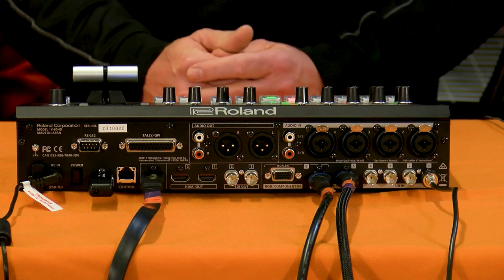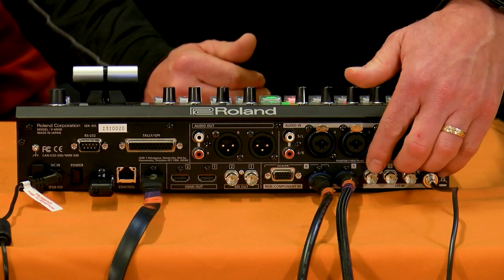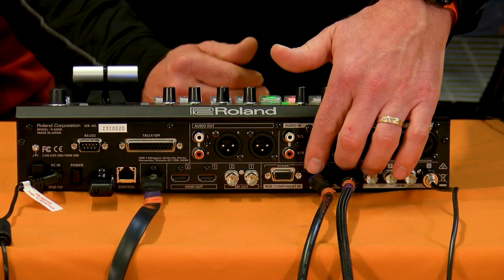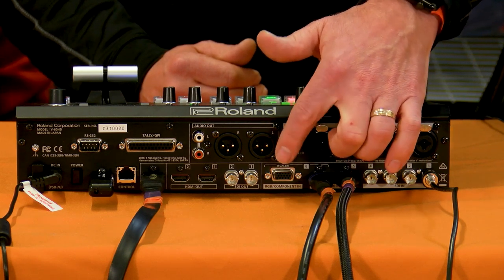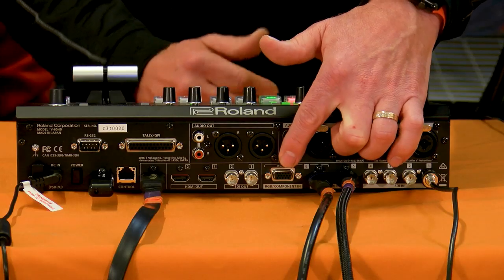Let's start with the I/O of the V60. There are four SDI inputs and two HDMI inputs. The sixth input can be HDMI or analog RGB, which is great for people who have that old analog computer input. Channels five and six have full scaling on them, so you can bring in pretty much any data resolution — from a tablet to an iPad to a computer.